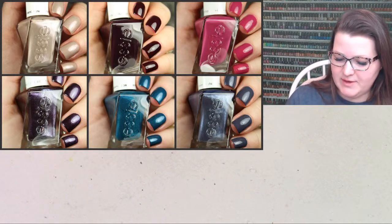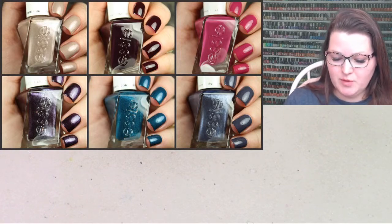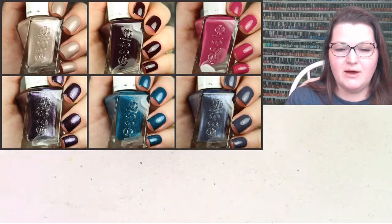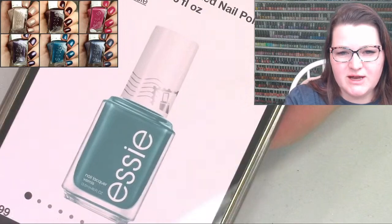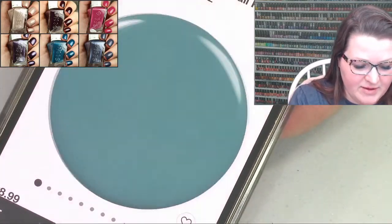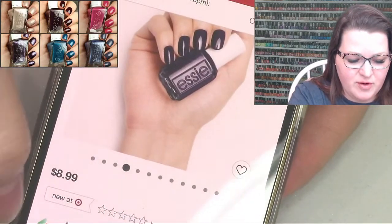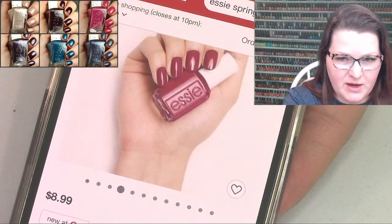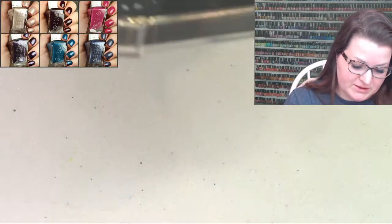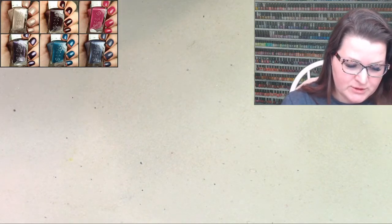I want to say 'Put a Stamp on It' but it's actually called Keep You Posted - the Keep You Posted collection. I'll show you on screen. The Keep You Posted collection has this adorable little postage stamp. Here are the colors - this purple and this awesome orange. These just came to me in the mail. Target decided not to package it properly and they were just totally loose in the box, which I thought was interesting.